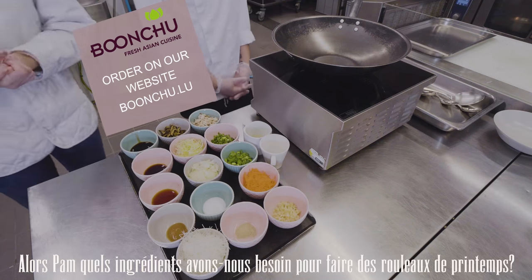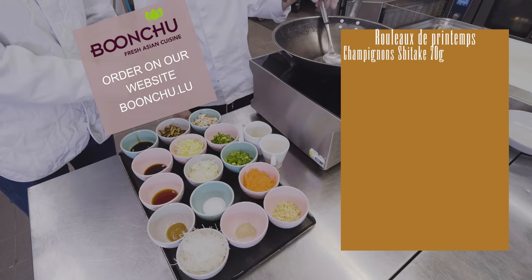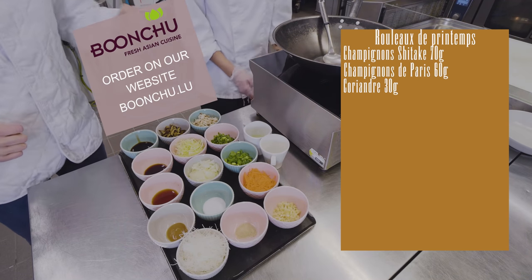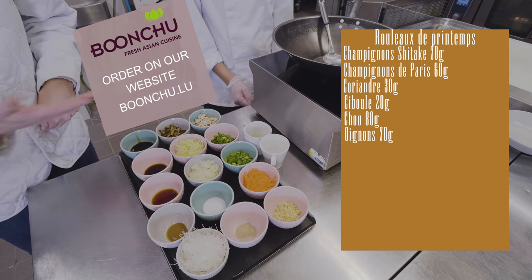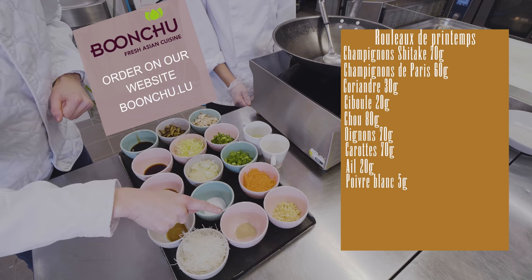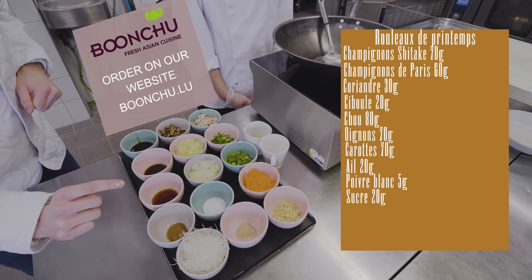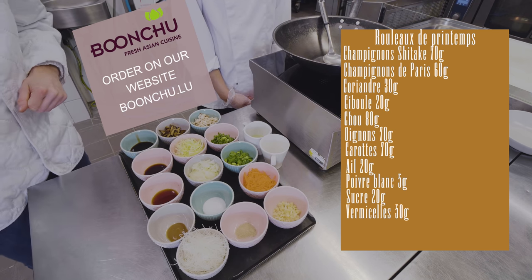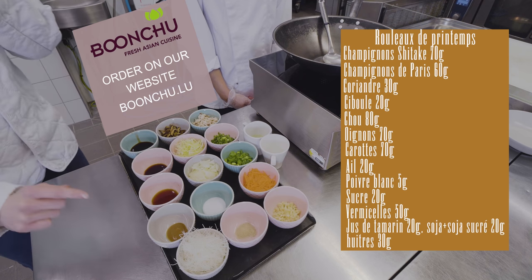Okay, so now we're going to look at the ingredients. We've got shiitake mushrooms, regular mushrooms, coriander, spring onion, cabbage, onion finely diced, carrots, garlic, white pepper, sugar, vermicelli, and tamarind juice — this one is from Thailand, you can only find it there.